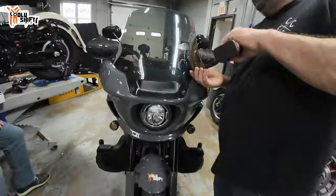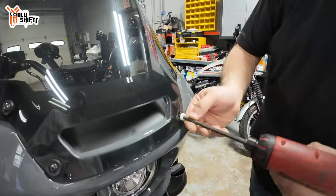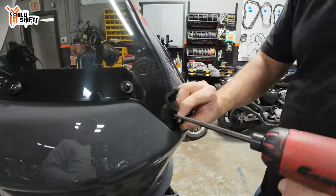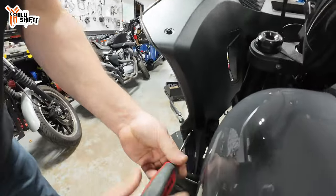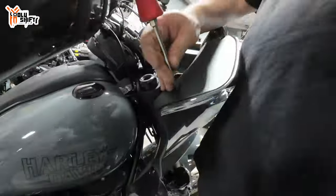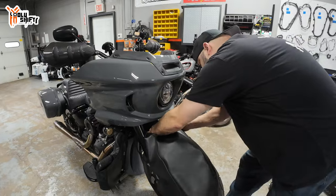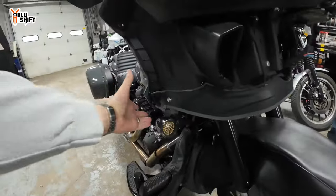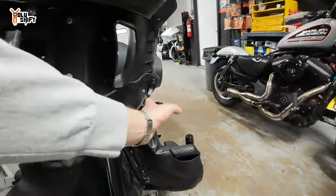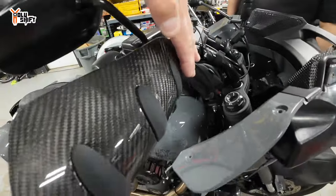To deal with the handguard LEDs, we definitely need to remove the front fairing. Now we're gonna deal with running our wiring with a splitter from each turn signal side, and then we're running it up through the triple tree all the way up to the handguards.